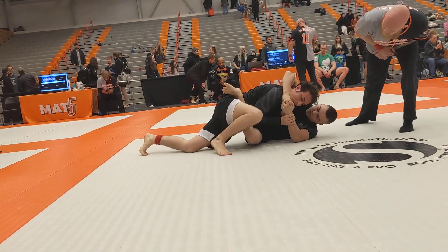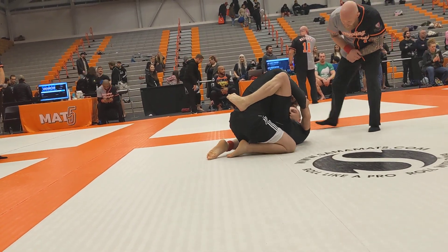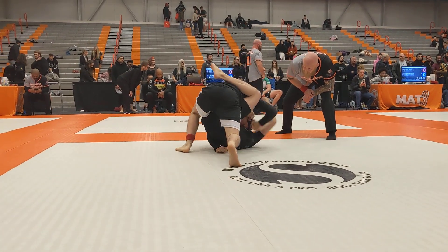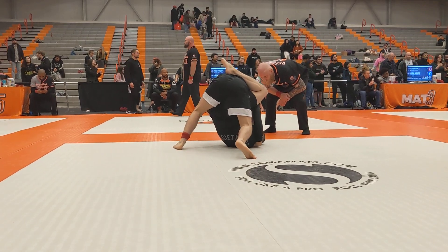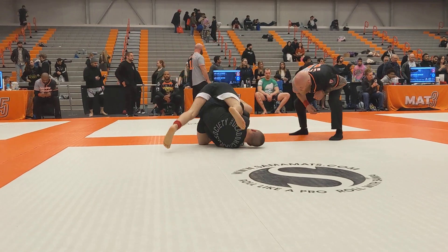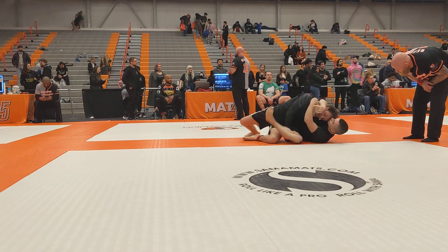Roll over. You can roll over if you have to, Zach. You have it. You have it. You have it — you train on your throat. You're going. Good night on top. Good.